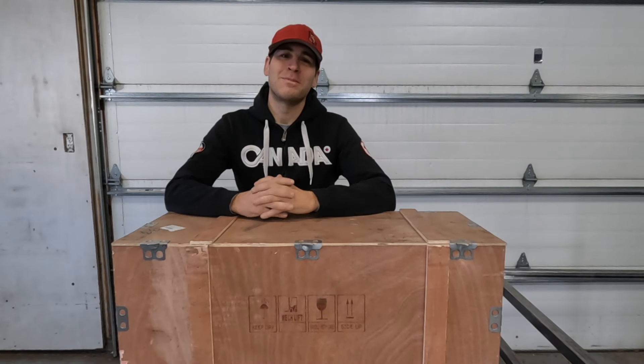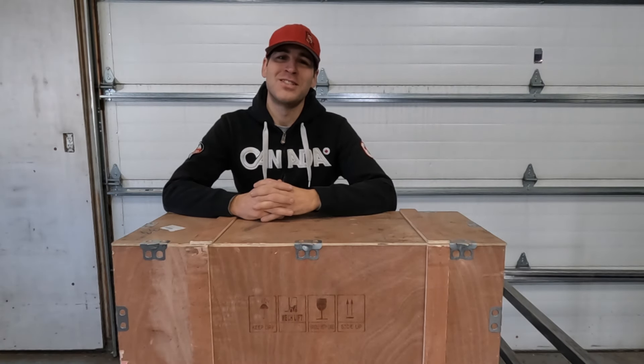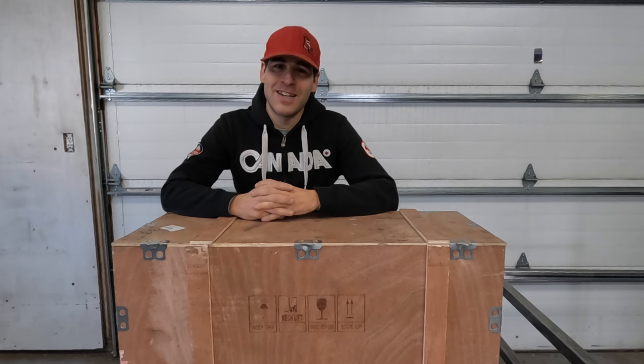What's up everyone? Welcome to Lowered Expectations. Thanks for lowering your expectations and hanging out with me here. I do appreciate it.